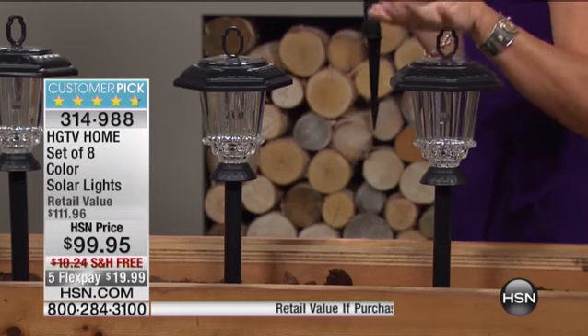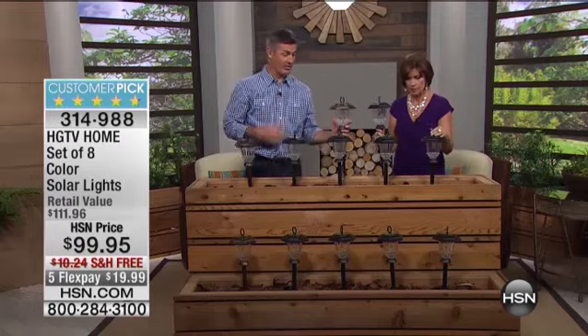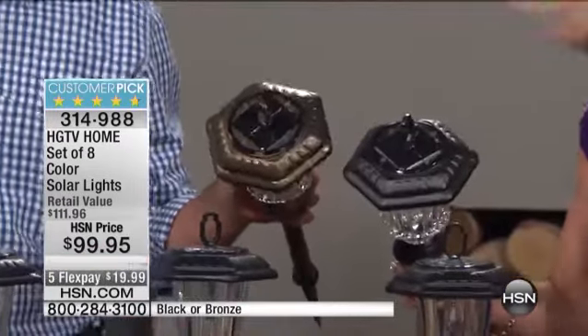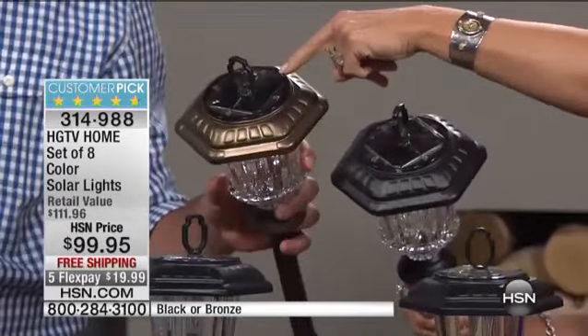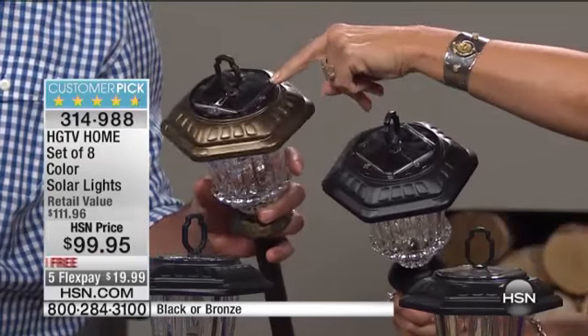You're going to have your choice of the black — actually only two choices. You have the black or the bronze. The black, we almost never have. We typically don't have the black, and the stainless is already sold out. So we have the black and the bronze. Quick update: on the bronze, I only have 500, so final 500 if you want it in bronze.